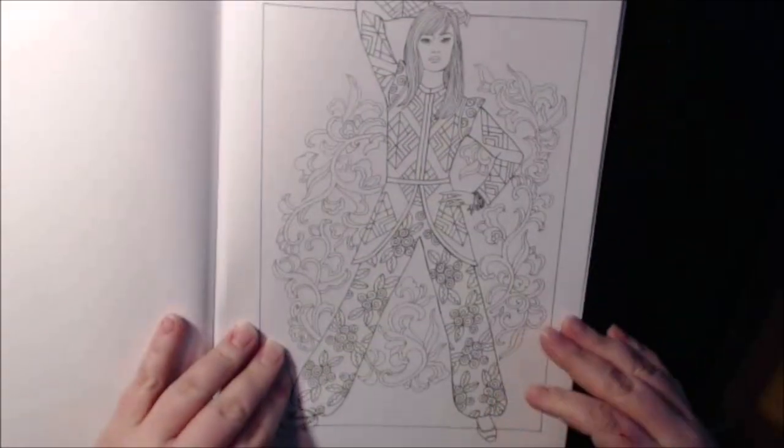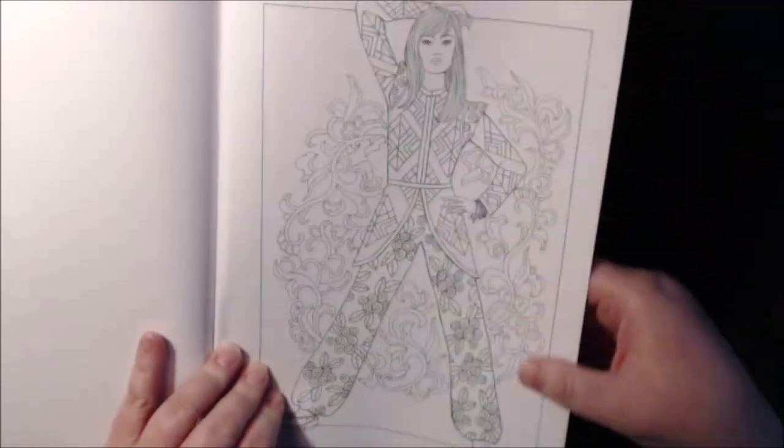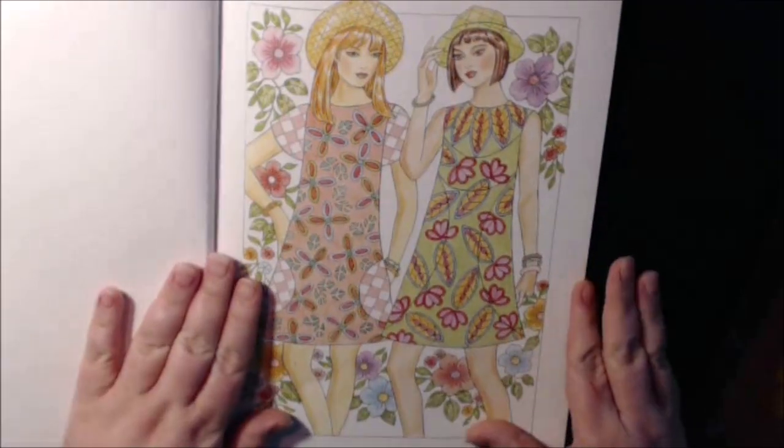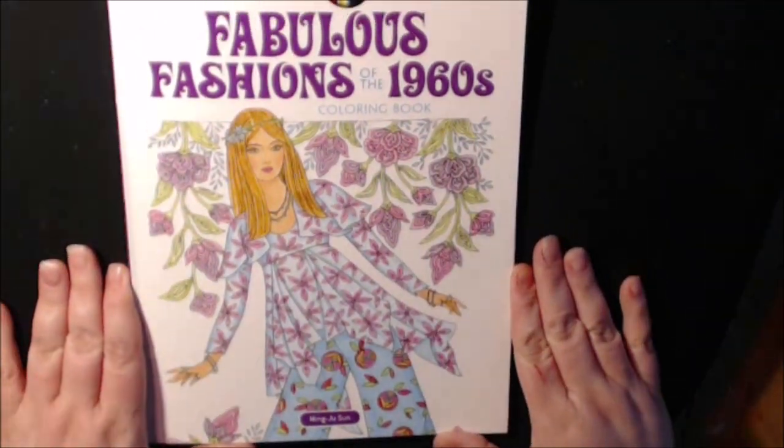Just like a muumuu. She's got her pants suit on with the genie cuffs. And then the last - the back page is also colored. And that's it. Really, really nice. I really enjoyed this book.